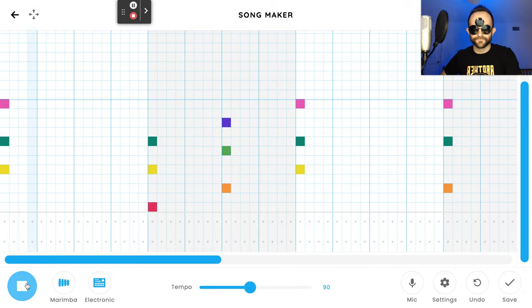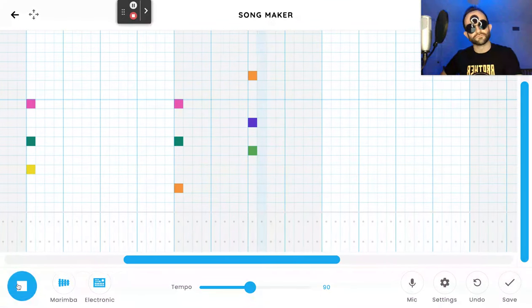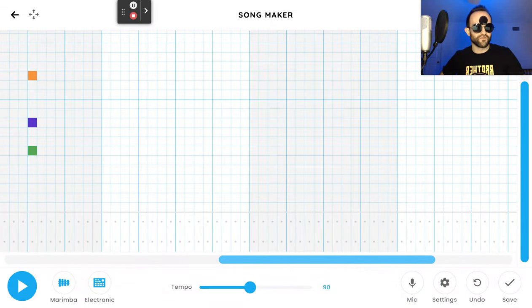Hopefully you can kind of hear the song underneath that. Let's keep going. At the beginning of bar five, start exactly the same as before: a yellow, a teal, and a pink. That bar is done. Bar number six — same thing as bar number two. Start it the same way.